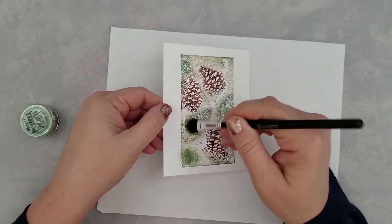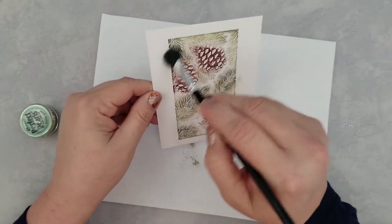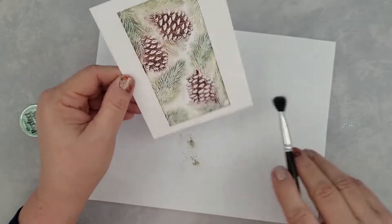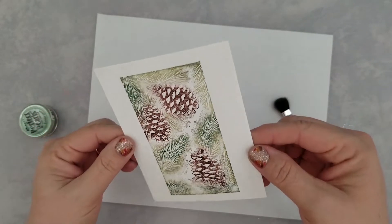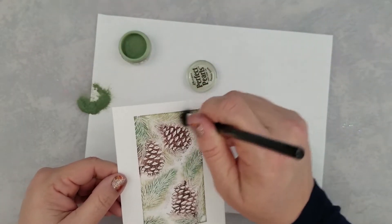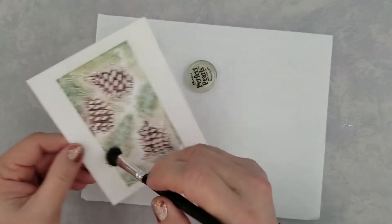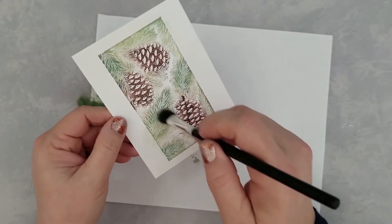You can use your Perfect Pearls with Versamagic ink. I went ahead and stamped that second panel and I've come in with some green Perfect Pearls, adding that to the pine on my card panel. I'm going to first dump some of the green on my desk, like you see I just did.